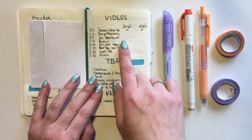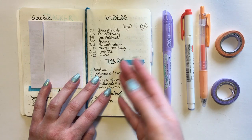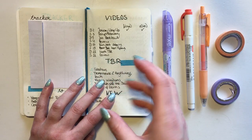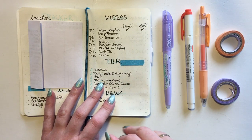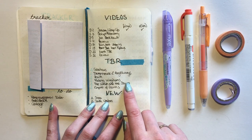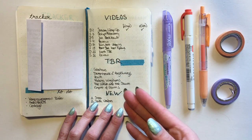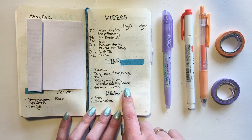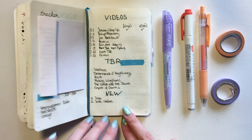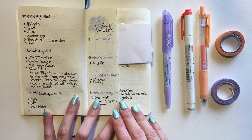Here's where things change again - I wrote down my videos, but it's more just like an overview. While I do have 'to film' and 'edited' sections, they aren't that important because the main focus on my videos I have in my video insert. I also have my TBR but it doesn't have as much information because I keep that in my book insert - I only want this list to have an overview of what I plan to read in a month. I also have a little section for new books I buy.